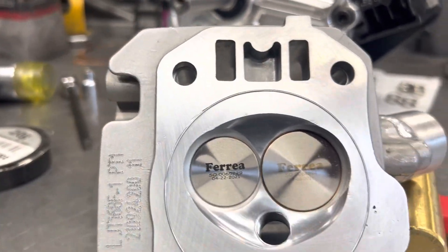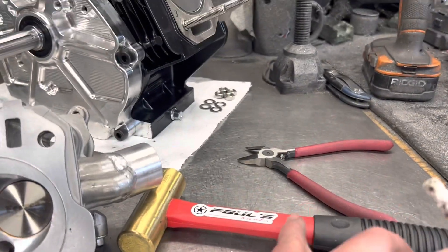Once you get the groove cut, it's pretty simple. Just tap in the wire and get a little pair of snips.